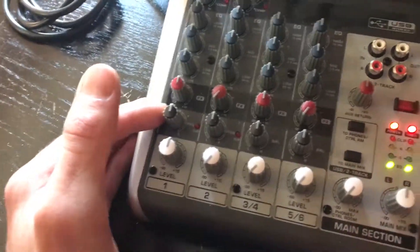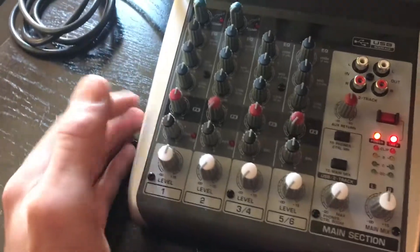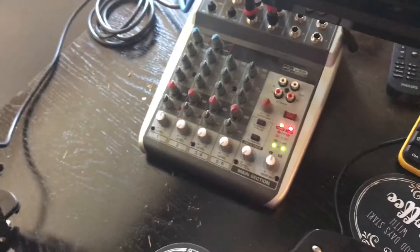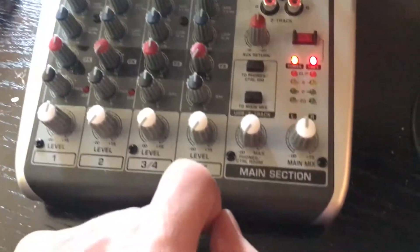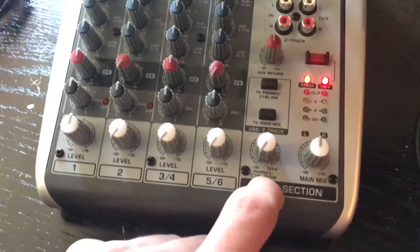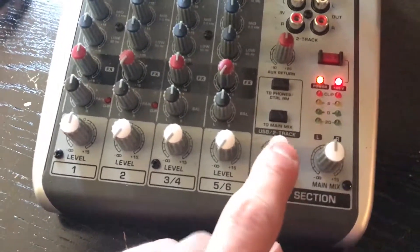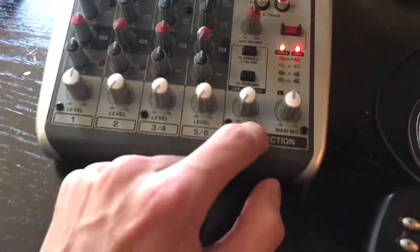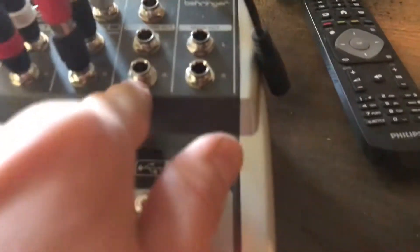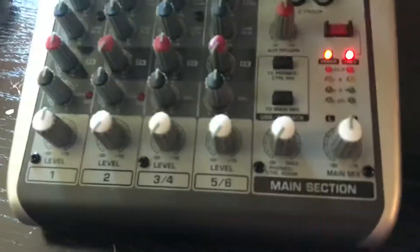You've also got your pan, which allows you to pan left and right between the two speakers. So for example if you're doing a band, you could have someone on the left and someone on the right, and so on. You've got pretty much the same controls all the way down the channels. And you've got a control room and phones output as well — so you can use headphones, or use the control room output, which I haven't yet worked out what to do with. Your headphone output, control room, and main out are all up there.